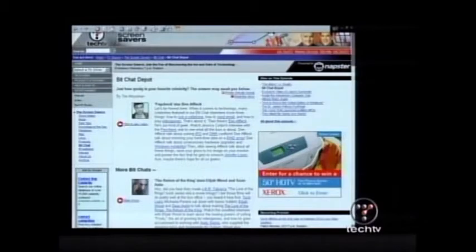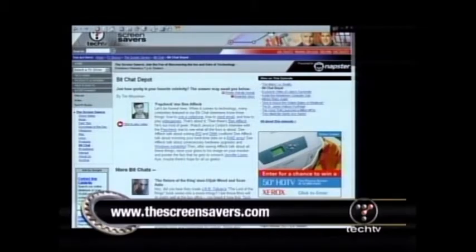Here's Jesse with one final great tip. On the Screensavers, I've been fortunate enough to interview the stars as they deal with technology. If you missed any of these A-list celebrity interviews, go to the show notes at thescreensavers.com and you'll find the Bit Chat Depot that'll link you to a bunch of my favorite interviews.